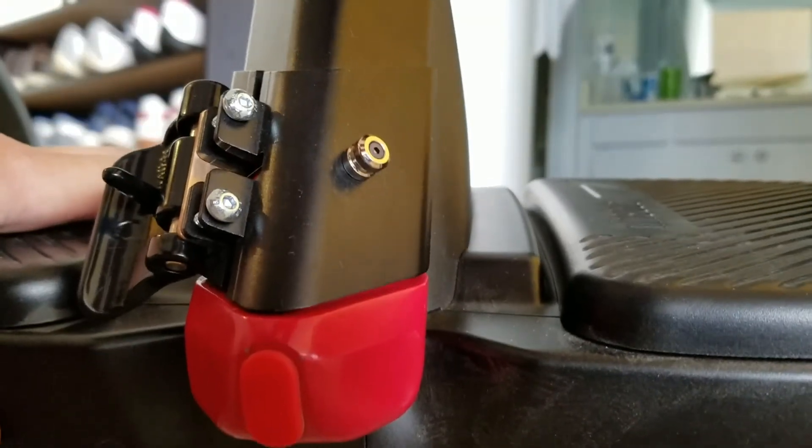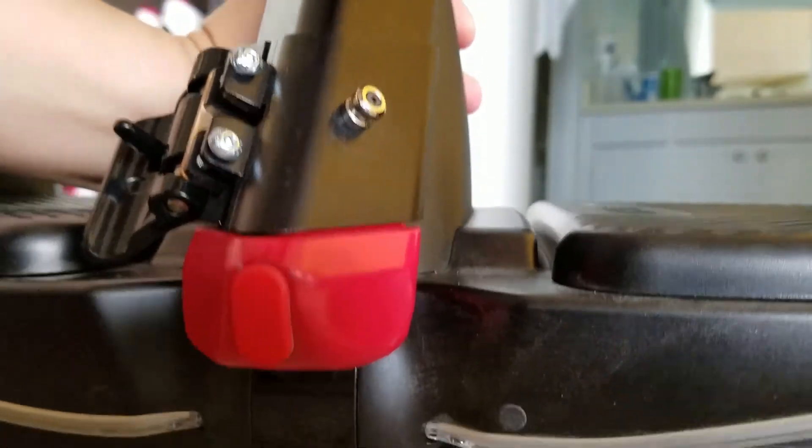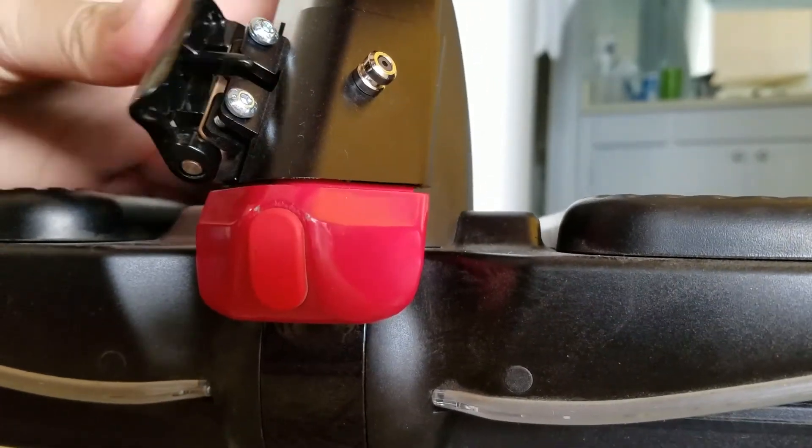When the lock anchor is in place, you won't be able to remove the steering column from the Segway, so just keep that in mind if you need to remove your steering column for travel.